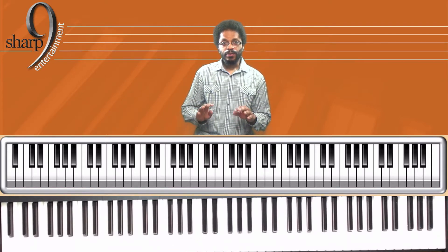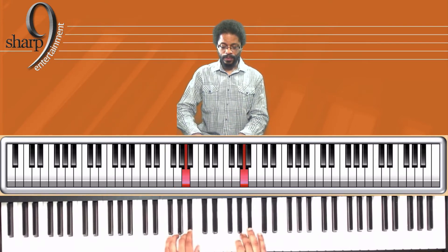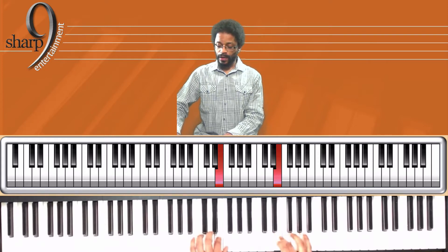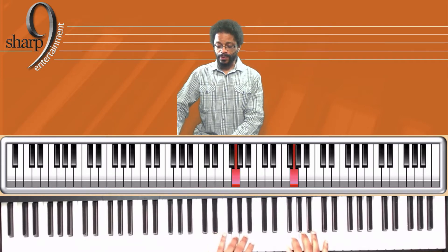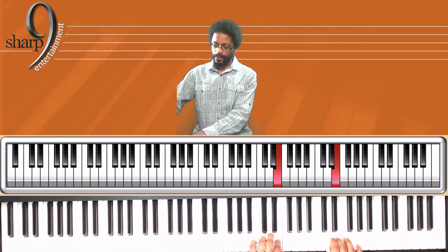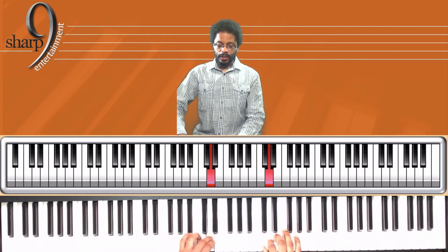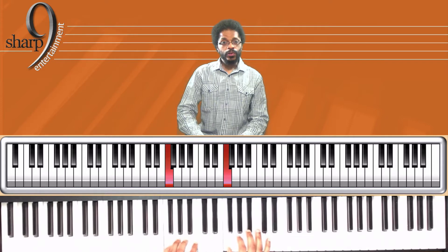Both hands, two octaves, and I'll show you what happens when the fingers cross over the octave. Right here, your right hand thumb crosses and goes under. Left hand, fourth finger crosses over. The same fingers used going up, you use when you're on the way down.